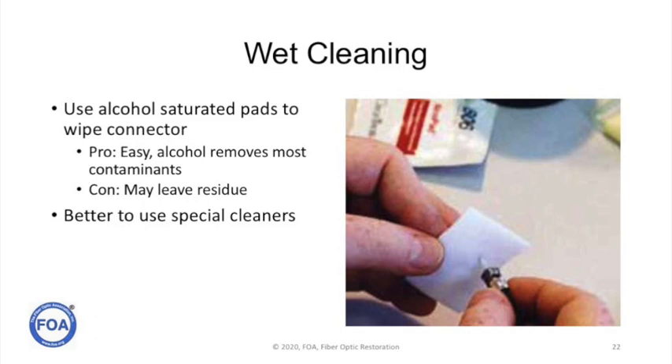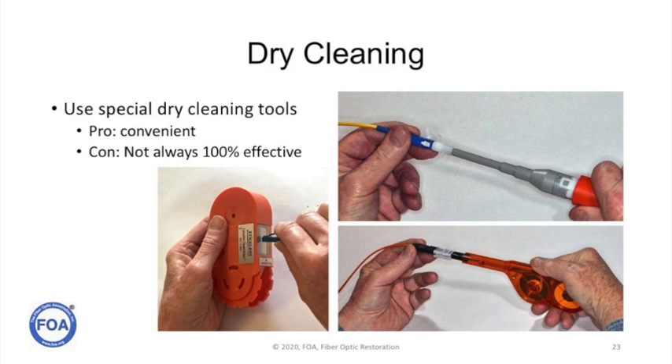An alternative to the wet method is dry cleaning. Here you use a specially treated lint-free tape or pad to wipe the end of the ferrule. These are quite convenient because these tools can be used to go up into the receptacle on a patch panel to clean a connector, or to clean the output or input of transceivers. The problem is that dry cleaning isn't always the most efficient, but it works very well for many people in the field.